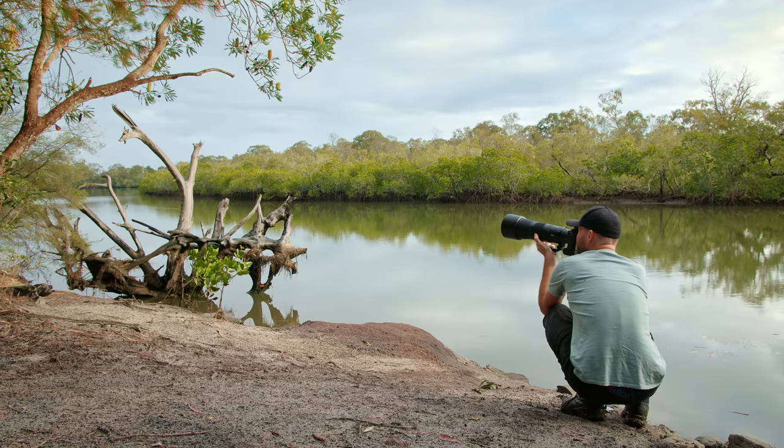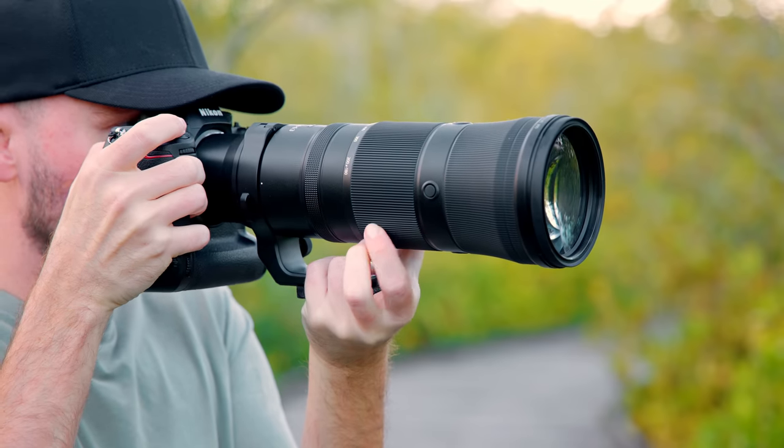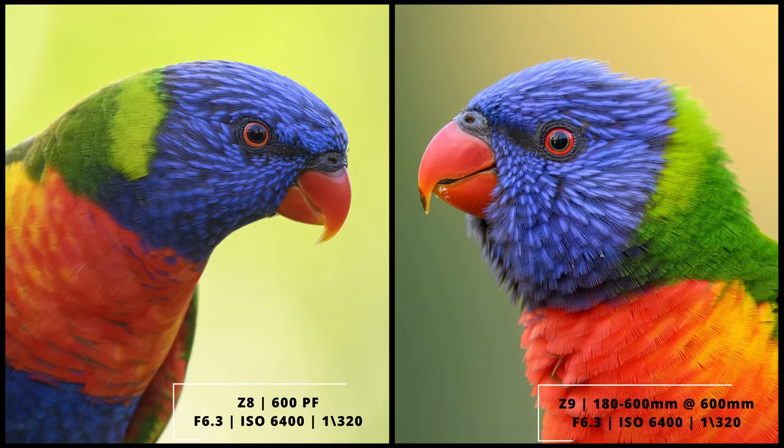If we compare the 600mm PF lens to the new 180-600mm zoom lens, there are a few obvious differences. First, we can't zoom at all, so we're less flexible. We have a larger minimum focusing distance, and because it's an S-line lens, we also have a much larger price tag. However, the 600mm PF is much smaller, much lighter, has slightly better VR and autofocusing, and overall has sharper files and slightly better image quality. So while the 600mm PF outperforms the 180-600mm zoom, the zoom still has advantages — especially because it's so much more flexible and costs a lot less.